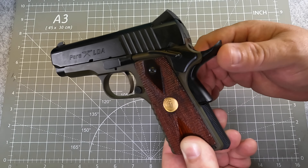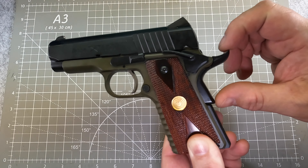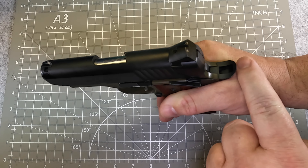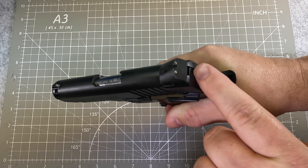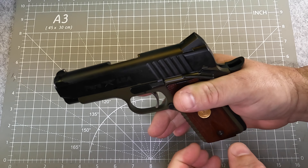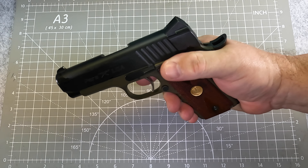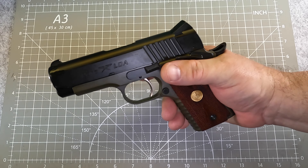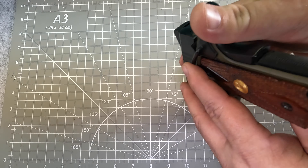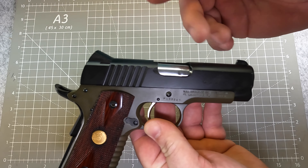It does have a beaver tail safety. This does work as an actual safety, but it's a little bit different than a traditional 1911. If you get a good high grip with it, it does protect the back of the web of your hand. There is no spur back here, so you really don't have to worry about it that much, but it does give you a nice carry. They did do an extended safety release on it — so the safety is extended, but not the slide lock, which most people don't need anyway.